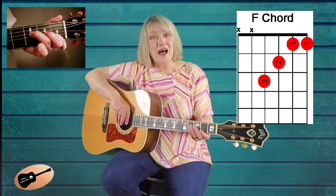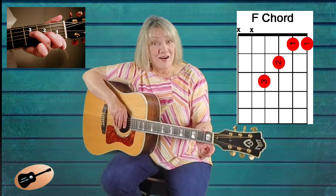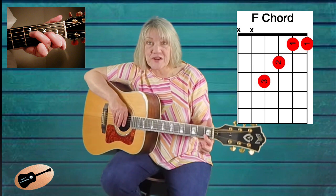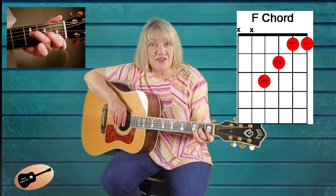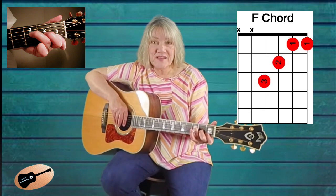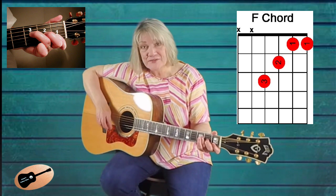Since the F chord is a bit more difficult to make, this will be the only guitar chord we will work with in this lesson. The F chord diagram shown on the screen shows the first finger barring across both the first and second strings on the first fret. The second finger is located on the third string, second fret, and the third finger is on the fourth string, third fret. The X's show that the fifth and sixth strings are not strummed as part of the F chord.